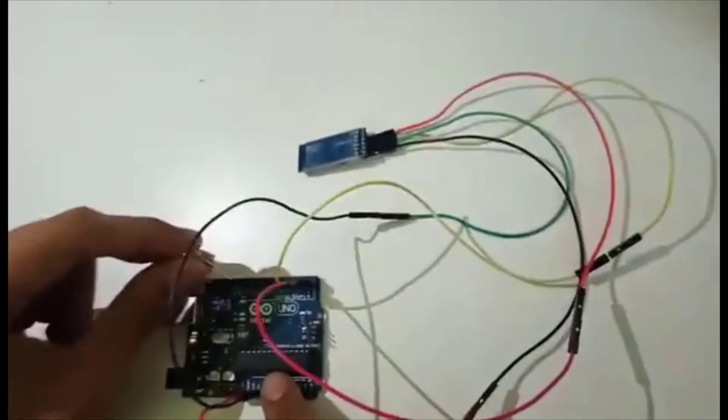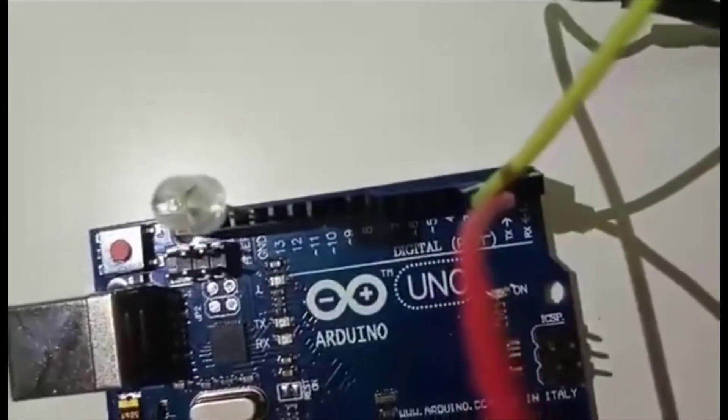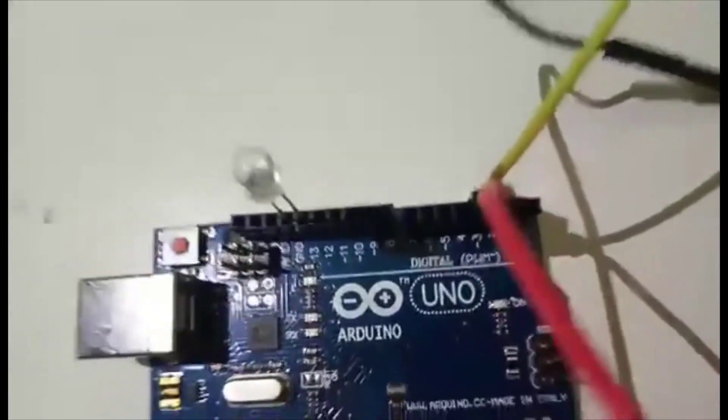Here is the full connection, and the LED is left over here. We are going to connect one terminal of the LED to the ground, and the other terminal to the 13th digital pin. This is how it is connected.